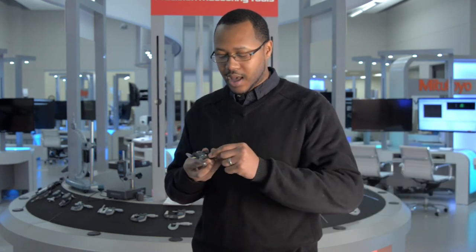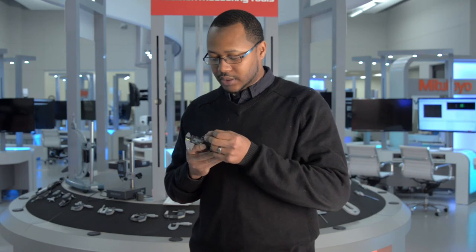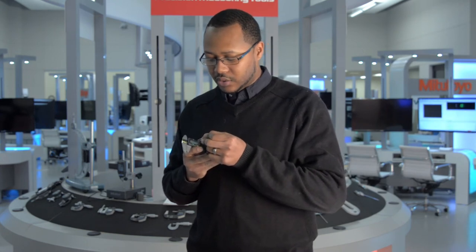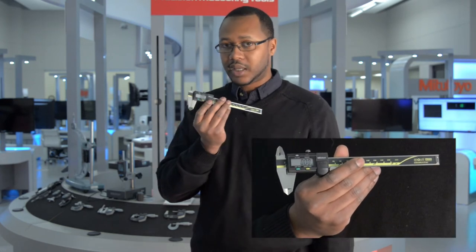When you see this, add the battery cap back on. I'm going to use a paper clip and hold down the zero button for about one to two seconds to zero the display to the origin.